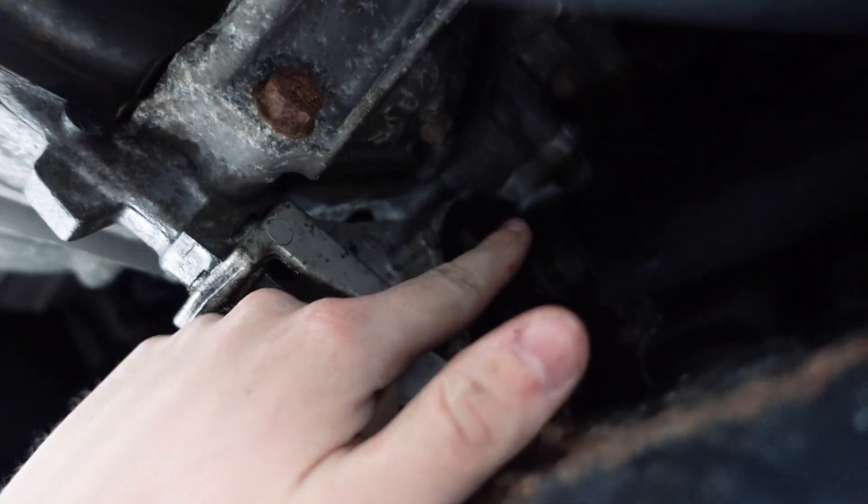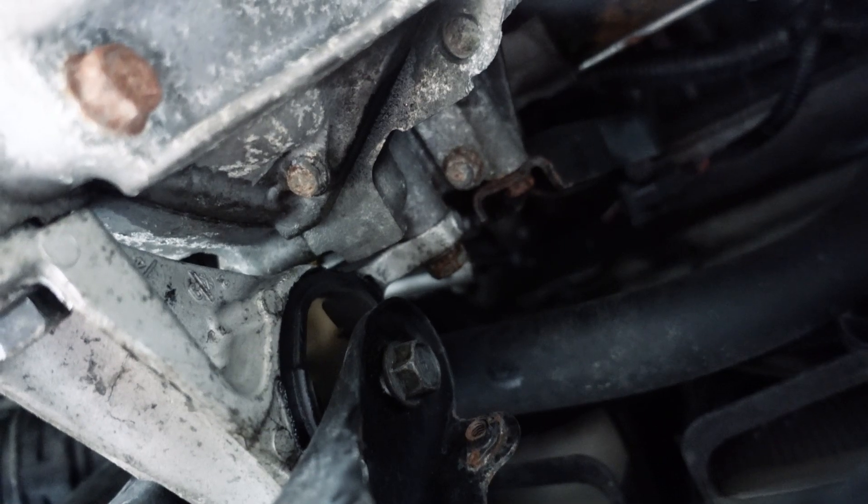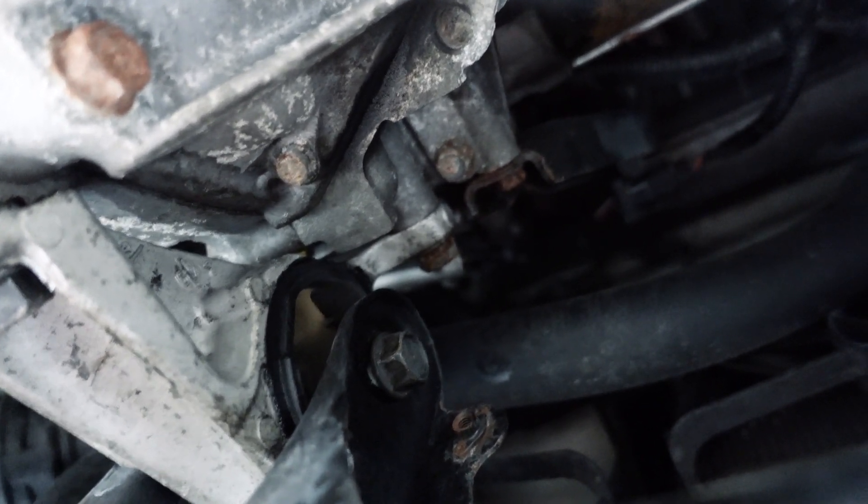Alright guys, we got number one here loose, we got number two loose up in here as well. Number three is loose up on this side, and that one way up there was pretty tricky to get at, so I think I'm going to open the hood and try to get at that from the top.